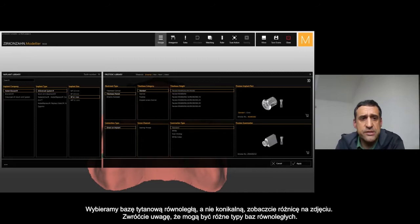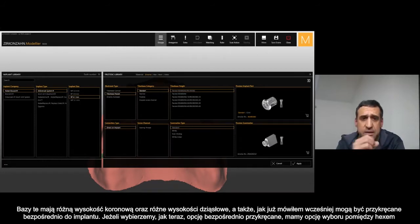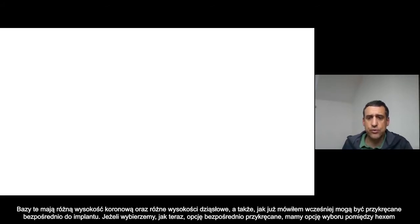Here you can see, for the sample, we selected titanium base parallel — not the conical one but the parallel one — and you have different kinds of parallel T-bases with different heights. The shoulder is at different heights of the T-base.